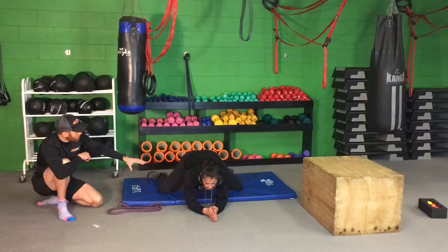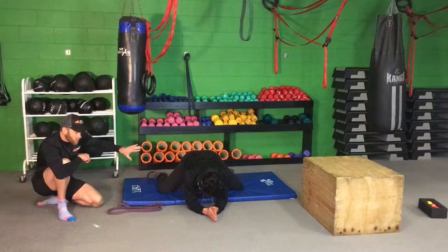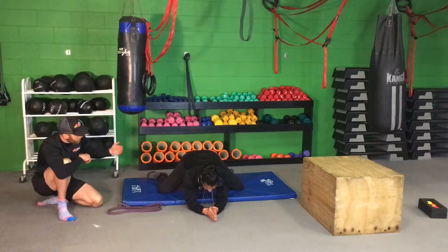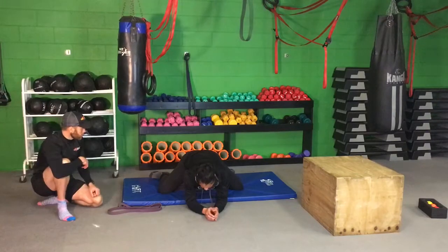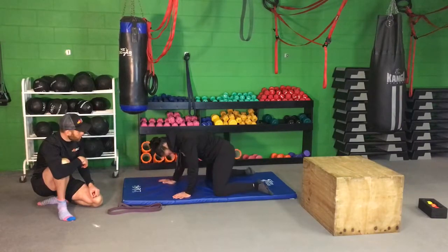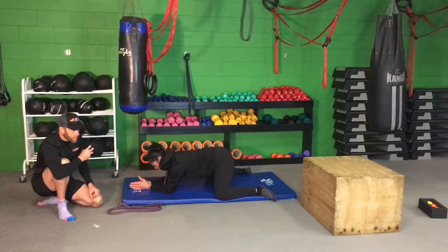So the position Jess is in here at the moment, we've got her in the frog position. She's got her knees out nice and wide, she's slowly sinking hips back, so she should feel it on the inside of the thigh. Just get you to spin side on actually Jess, so the viewers can see you side on as well. Again here you can hold for a minimum 30 seconds.